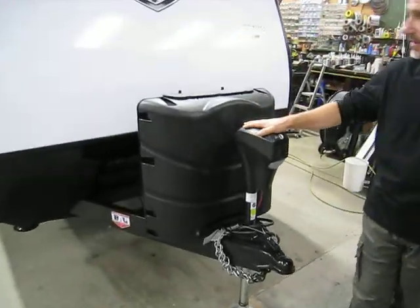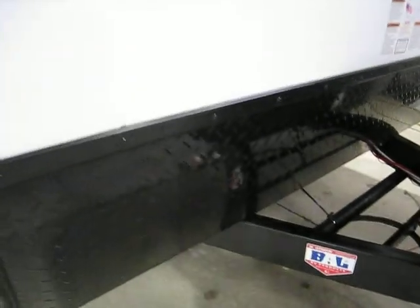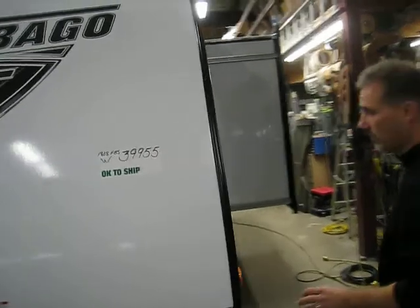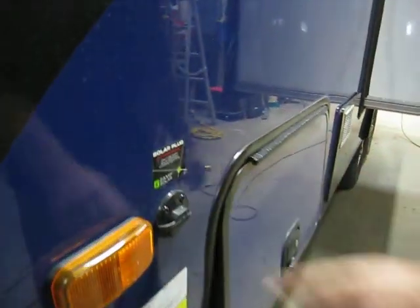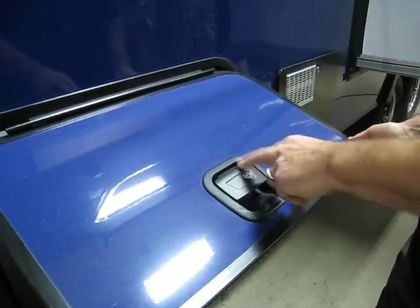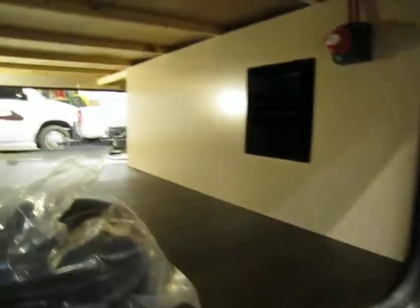Electric tongue jack. It does come with dual 20-pound tanks. Stone guard. This one comes in the blue color, folks — there are 6 colors to choose from. Solar panel ready. Magnetic holder — those are the new handles this year. There's also a slam latch with a magnetic holder incorporated into it. Very nice. Humongous amount of storage.